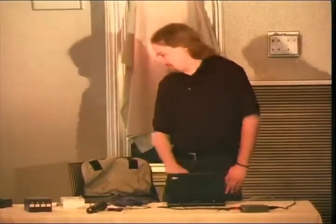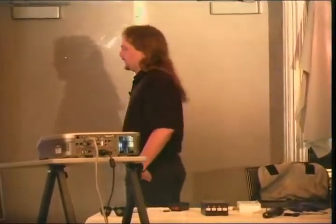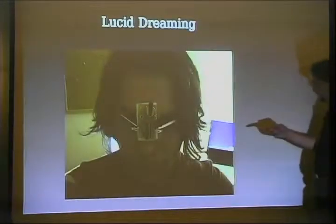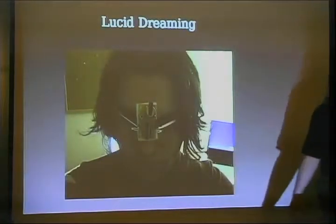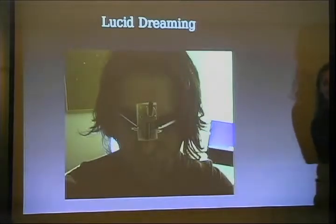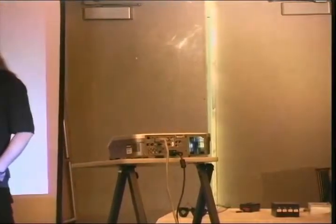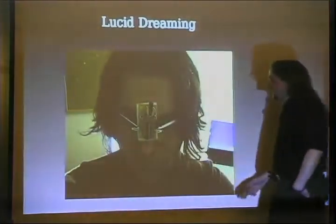Lucid dreaming is one of them. That's dreaming but being aware that you are dreaming and in conscious control of your dreams. The guy wearing electronics on his face is Philip Turon from Make. Make has had articles on how to build goggles, how to do mushroom farming, and how to grow plants hydroponically in a variety of issues. The device he's wearing is basically two lights pointed at the eyes, a timer, a battery, and a turn-it-on switch — that's all it is.